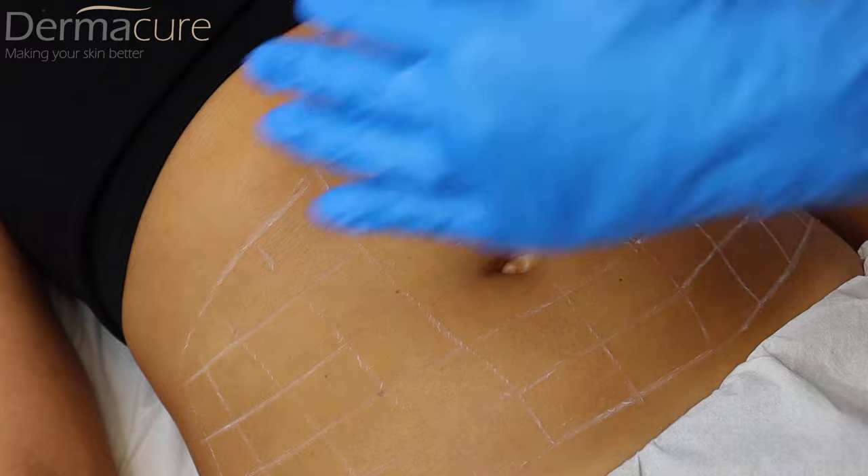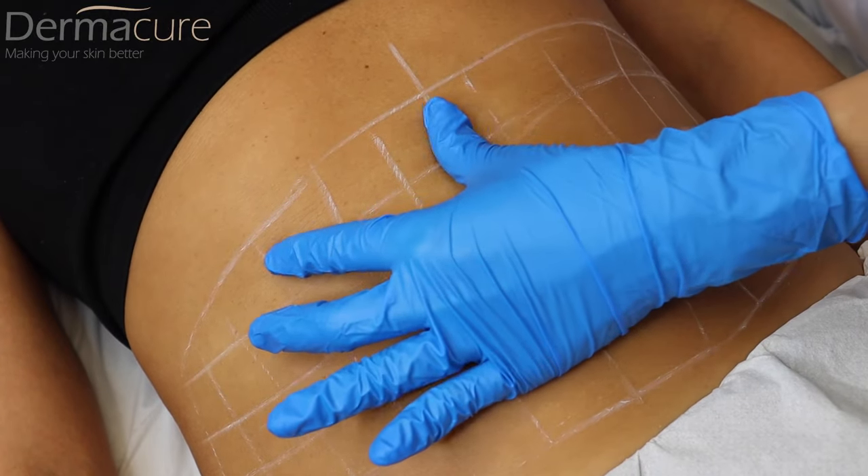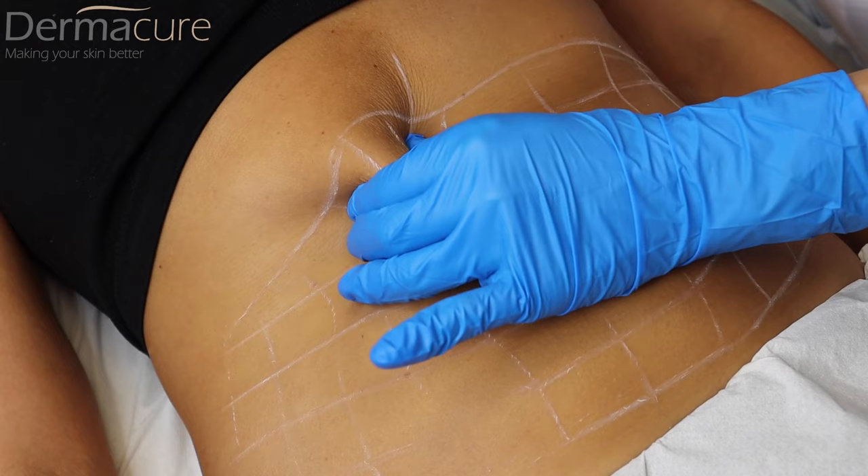We will do the middle first and then I'm going to work on each side. We can see that we really pinch the fat as we inject.